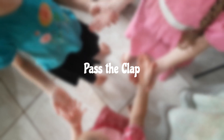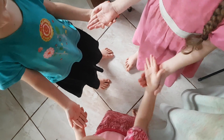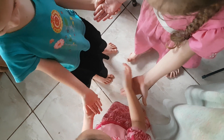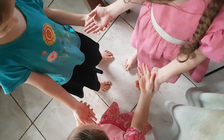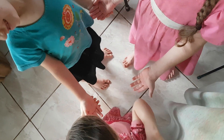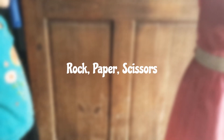Pass the clap is one we've also started to play. It's where each person has their right hand on top of the next person's left hand, and then you pass the clap around. It's been hard for my younger girls to figure out, but they were learning it pretty well. It was lots of fun — you can do it faster and faster too.